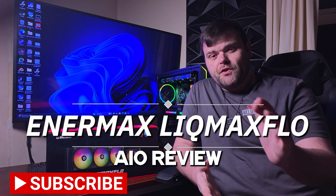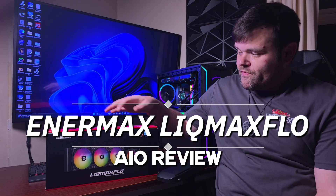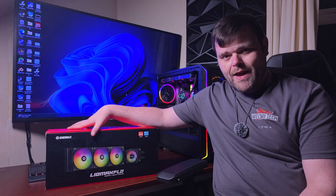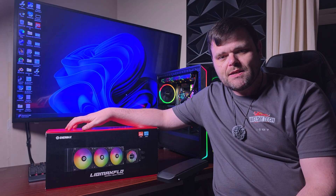Hey guys, welcome back to the next video. If you're new to the channel, welcome — this is Richard for WildsTech. Today we have got the Animax Lick Max Flow, which is almost 40 millimeters when it comes to the radiator, so very thick. Let's get into it.